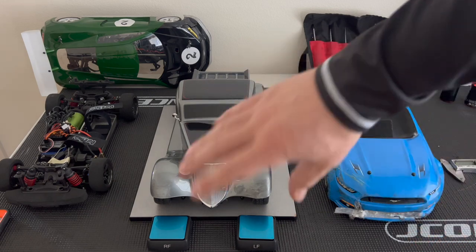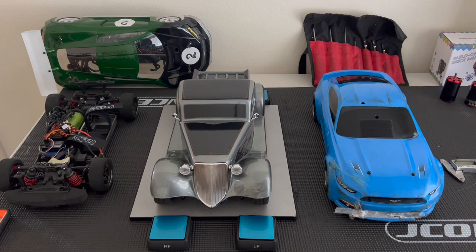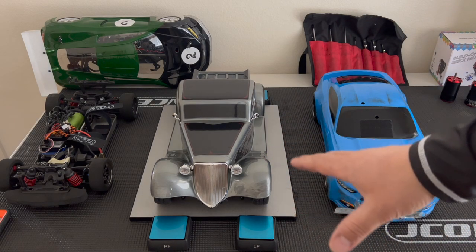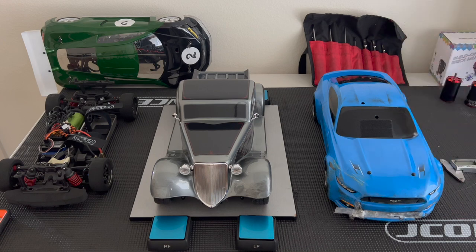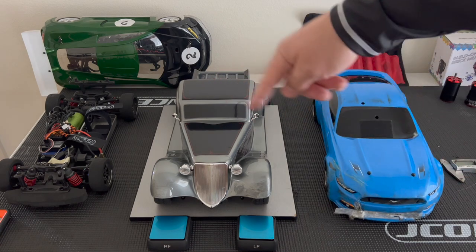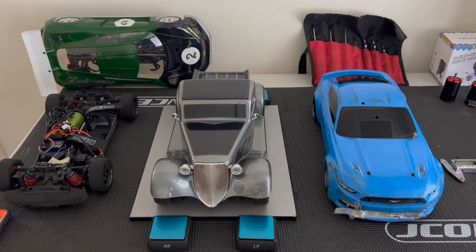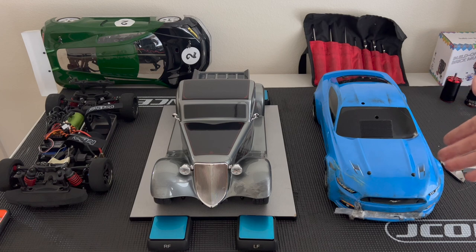I'm going to do a quick comparison and give you the corner weights without a battery, so you can choose whatever battery you're using — I would get a hard pack. I do have footage from the track where I take this one out and also the Mustang. Unfortunately, the Traxxas receiver on this car gave out, so I wasn't able to run them both side by side. I ended up pulling the receiver out of this one and using it in the other car. That's very common with Traxxas vehicles — the TQI receivers just go out.